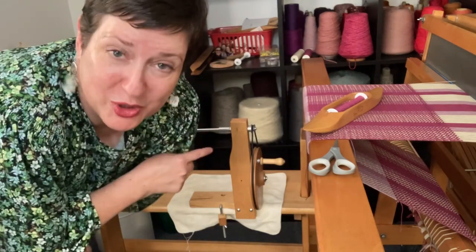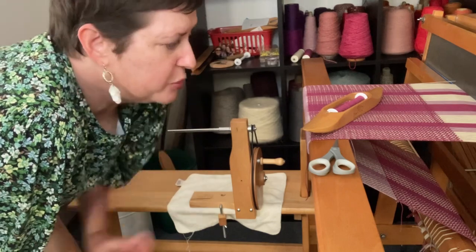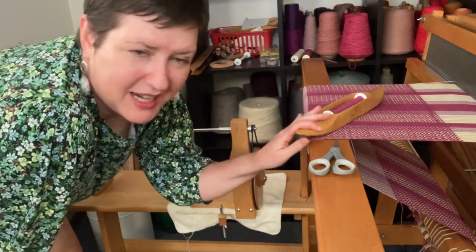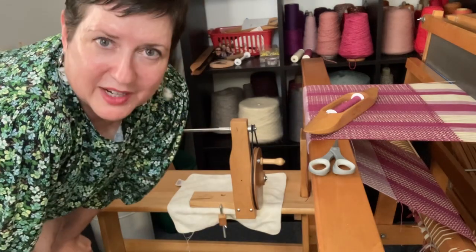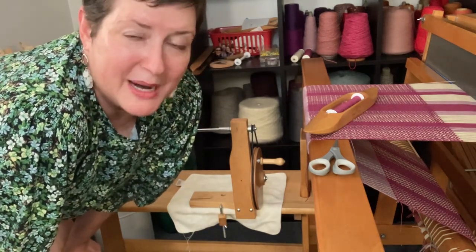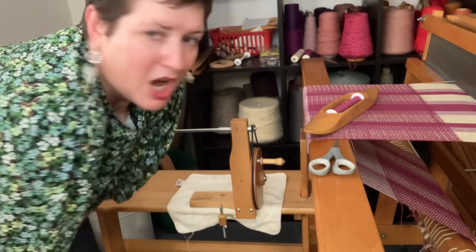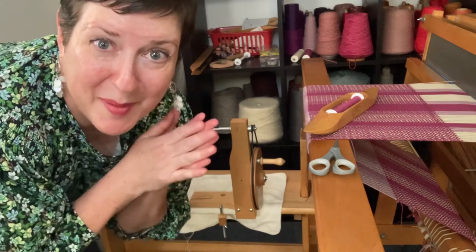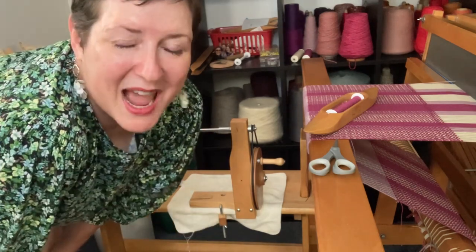So if you haven't tried a bobbin winder yet, I highly recommend it. If you use a boat shuttle with any kind of consistency, it is worth it to find yourself a manual bobbin winder because it'll keep you weaving much faster than if you're trying to wind it manually. Check out those bobbin winders — have a great week and happy weaving.